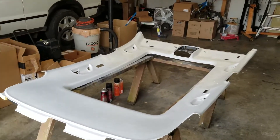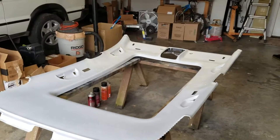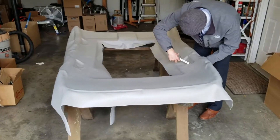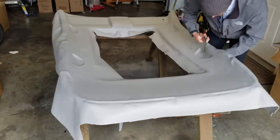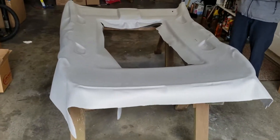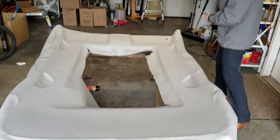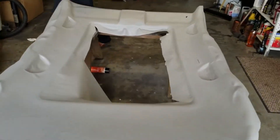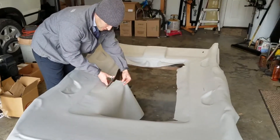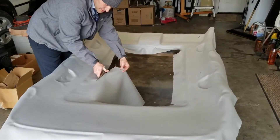We'll let the drying process begin. Back again — part two. We went ahead and got the epoxy on there. Ben's got everything cut out and we'll fit everything in there once it's dried.